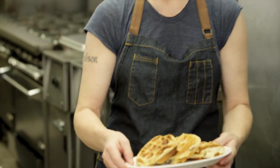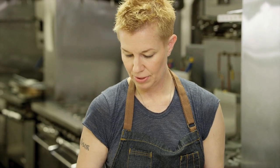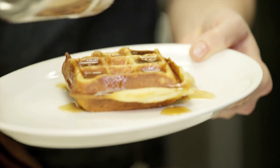All right, so I made three waffles here. I'm going to take one for myself. Buttered maple syrup on top — I'm just going to pour some on top here. I get my butter and my maple syrup all together. Finish it with a little powdered sugar.